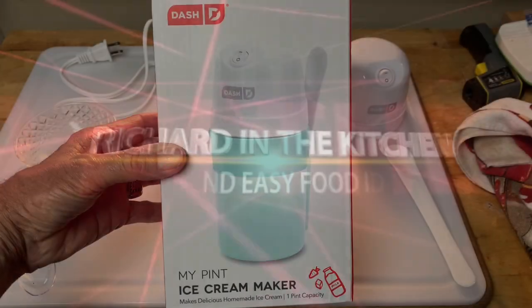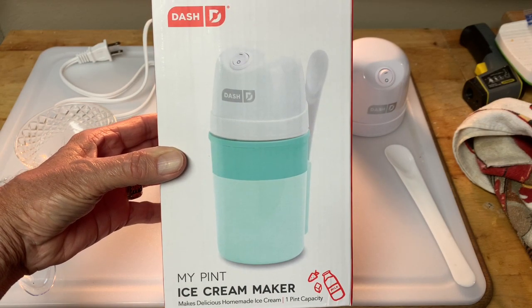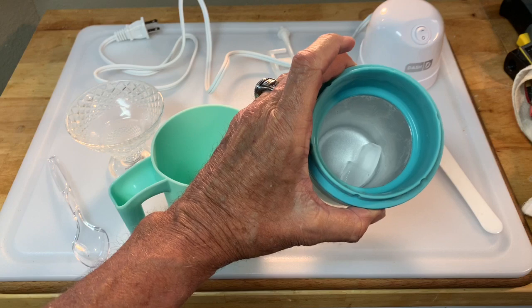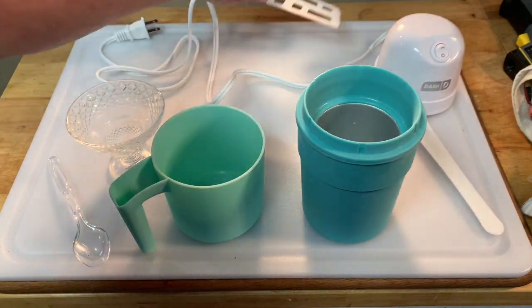I picked this up at Bed Bath & Beyond. You can also get it online. It was $19.99 and it comes with everything you need: a measuring cup that also serves as a base, a cooler bowl that goes into the freezer, a spoon, and a motor that turns a paddle that stirs your ice cream mixture.